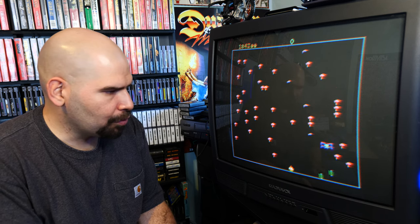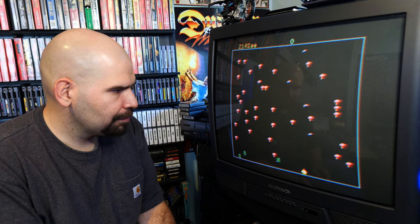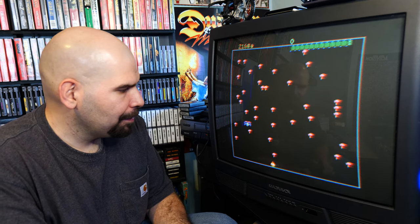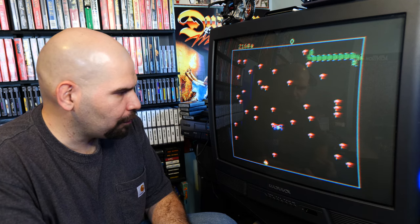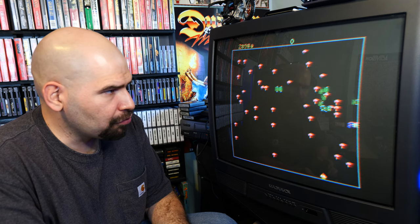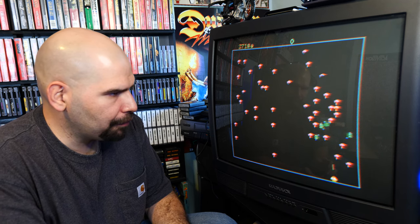It's definitely really good. I actually went upwards there. It's definitely a graphical improvement over the 2600 — to be fair, the 2600 version has some fantastic gameplay.